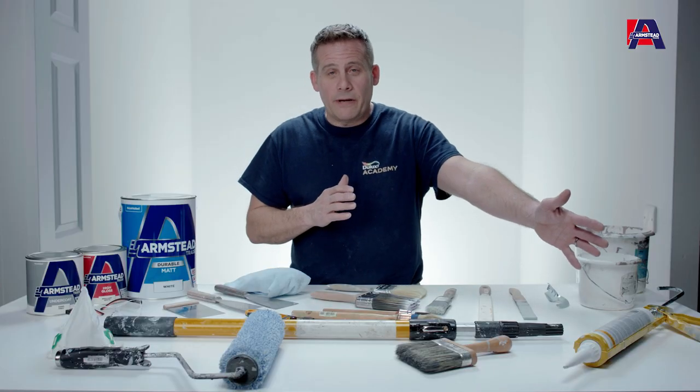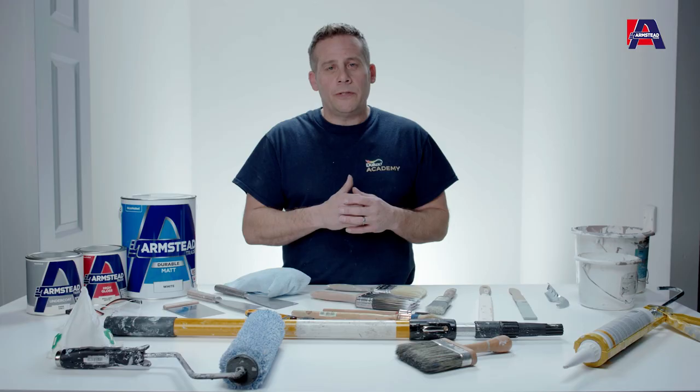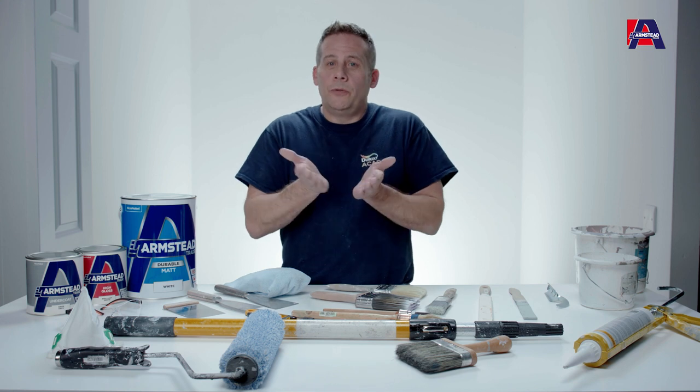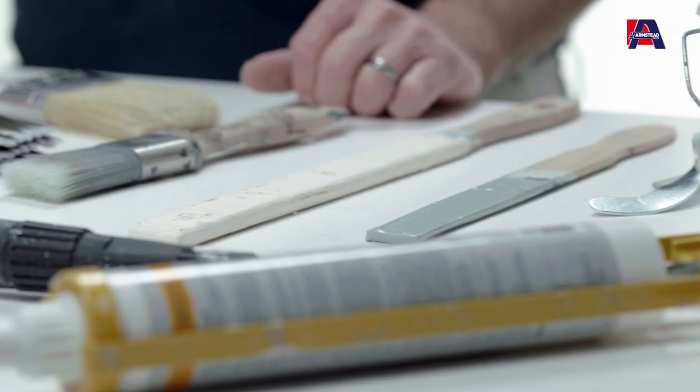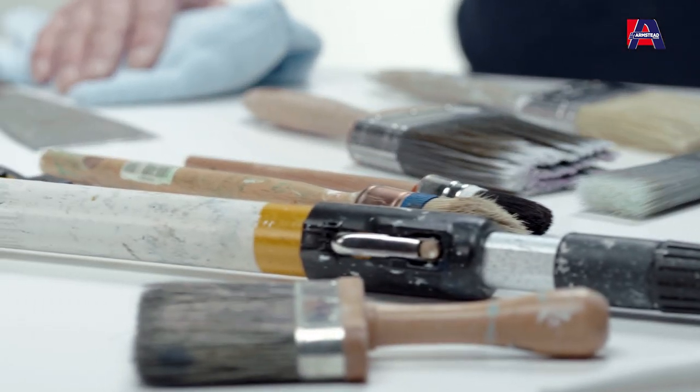You've also got decorator's caulk. Once you've prepared and cleaned the surface, decorator's caulk is used where the skirting meets the wall or where you've got two adjacent internal corners. That finishes off the preparation so you've got a fantastic surface ready to paint.